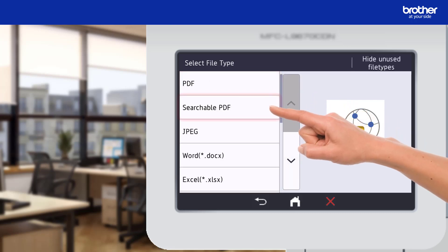I would like my scanned document to be in a searchable PDF format. A full list of the other supported file types can be found in the description.